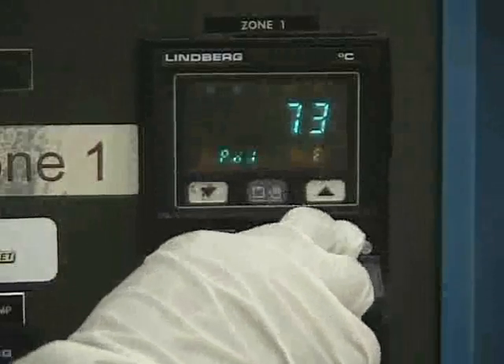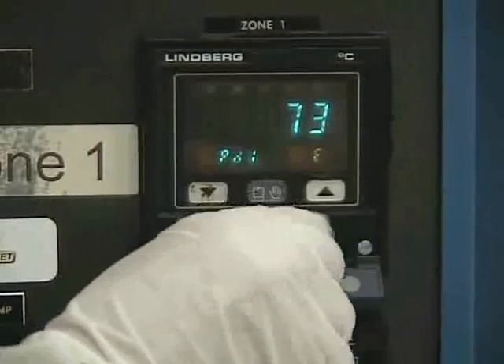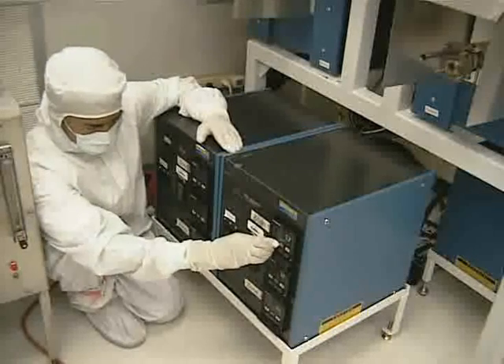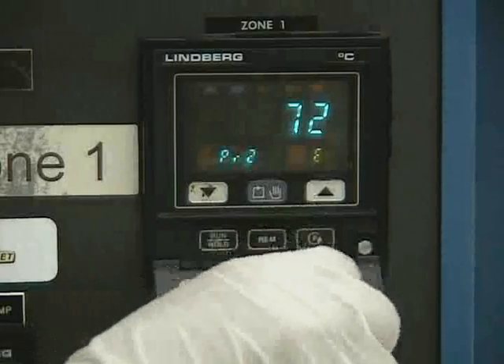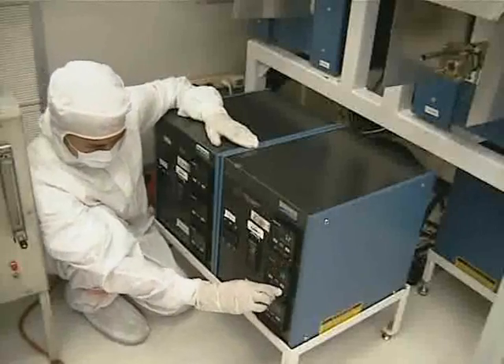Press the P key again to display PD1 and set the delay time in hours at the set temperature using the arrow keys. Press the P key again to set the program and display PR2 if needed for further process steps. Repeat the above steps for the remaining two temperature controllers.